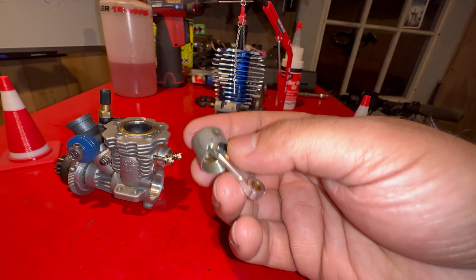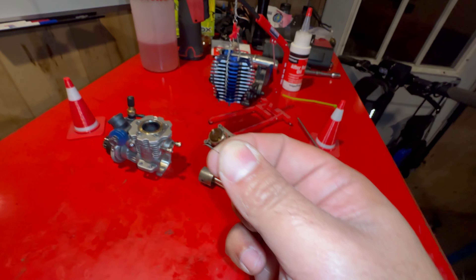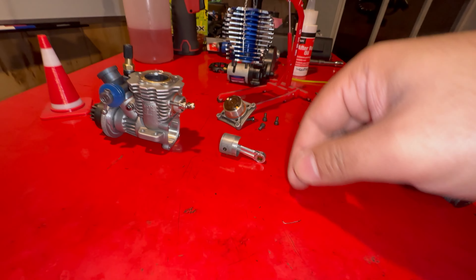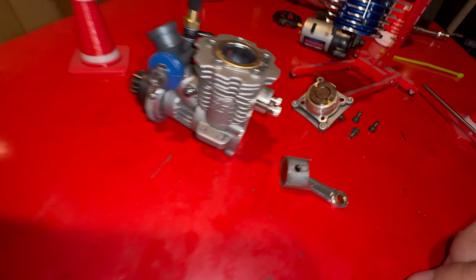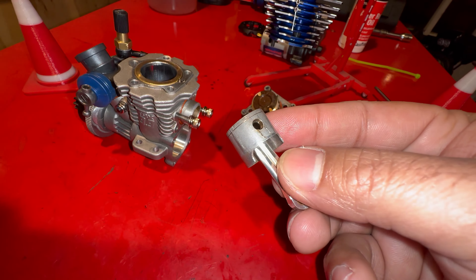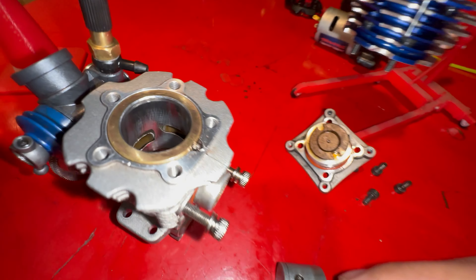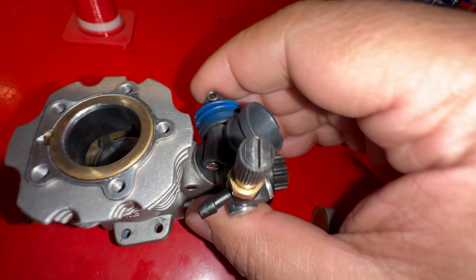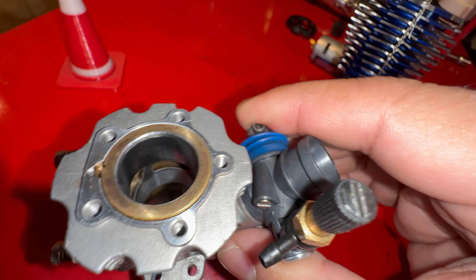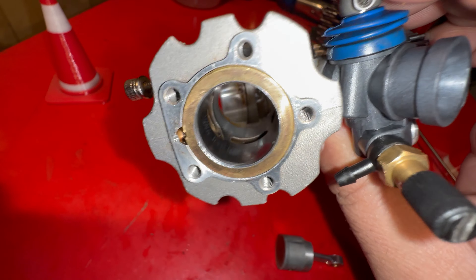First of all, this piston is damaged. I showed in another video how this piston died — it was because of this wrist pin right here. This is what held the rod; it was a pin retainer that came out and scraped the whole engine all around. It also damaged the sleeve inside, causing some serious scraping.